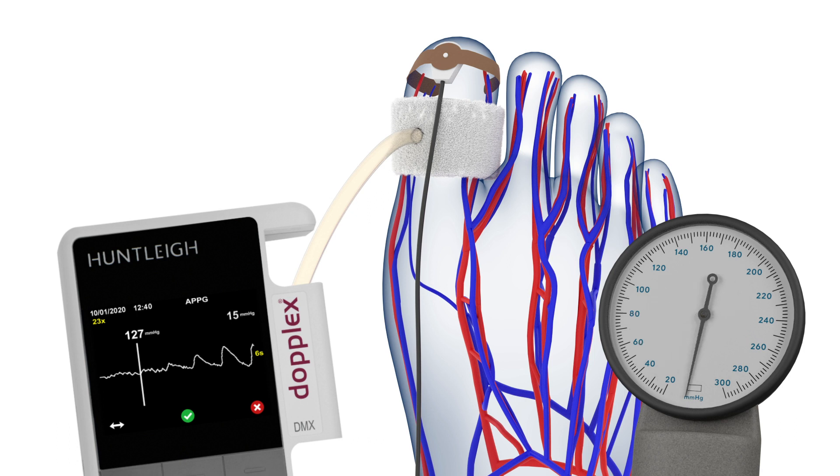When the trace stops, the first pulse represents the toe pressure. If the first pulse is not visible, scroll the trace until it aligns with the line. This is the toe systolic pressure and should be recorded.